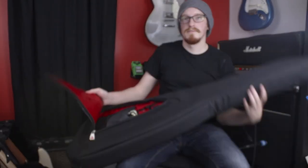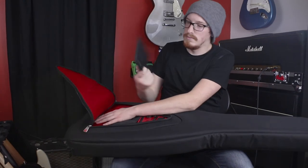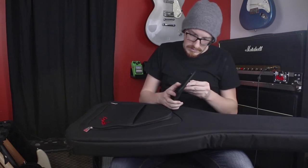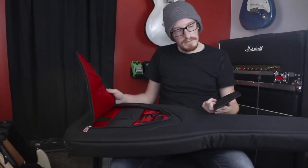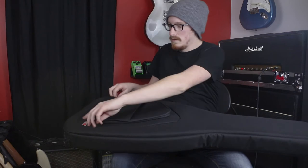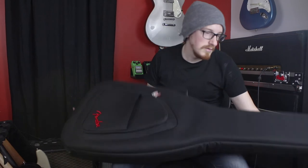A pedal fits in there nicely too — so if you wander around without a pedalboard and have a couple of pedals, it's a good fit. There's also what looks like a tool pocket that's large enough for a screwdriver, a couple of Allen wrenches, and probably your truss rod wrench. That's a very nice and well thought-out pocket.